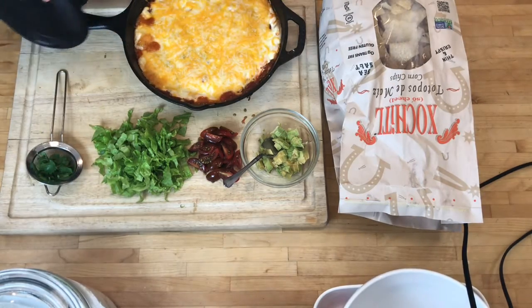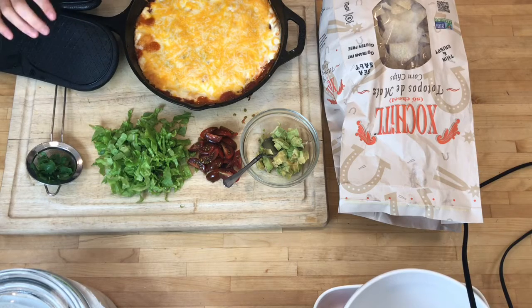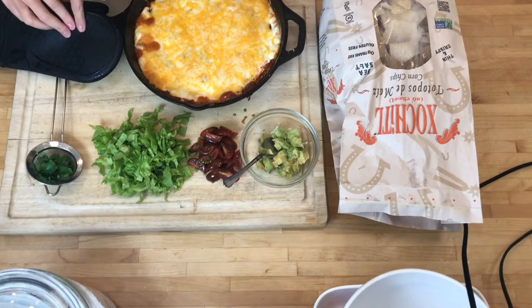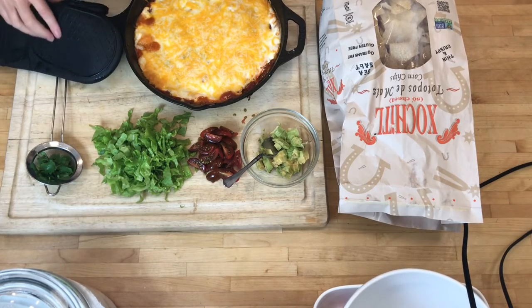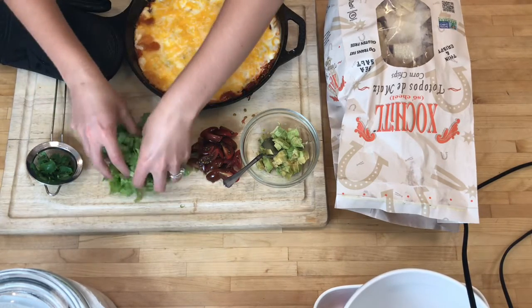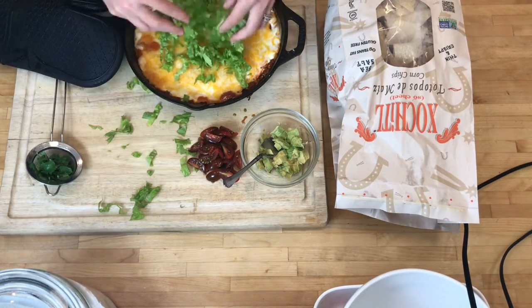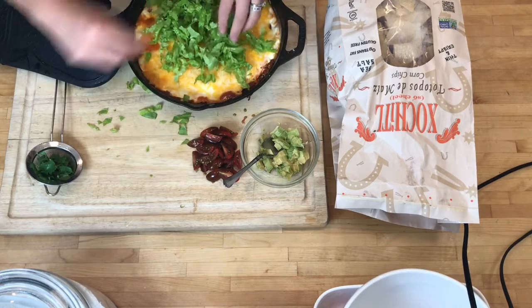I love doing it in the cast iron pan — it's so pretty, but the handle gets hot, so you have to keep a towel here so you don't accidentally touch it. The first thing I'm going to put on is the lettuce. It definitely wilts a little bit because the whole thing is hot, but I kind of like that.